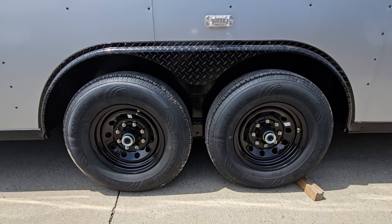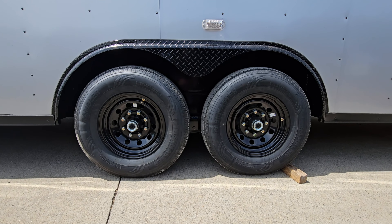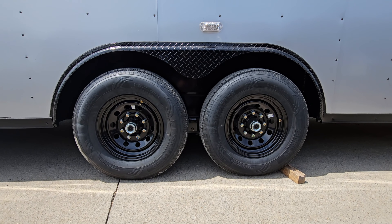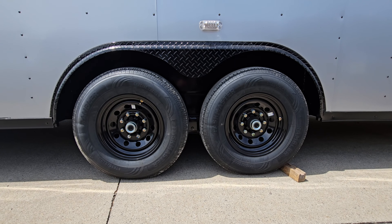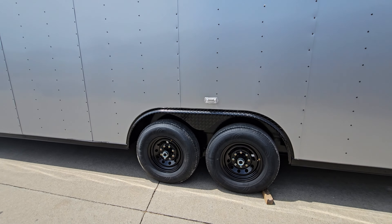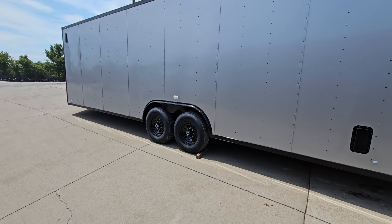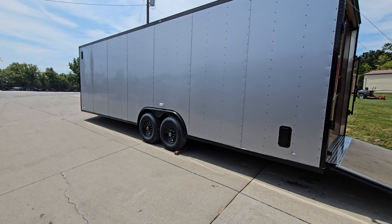We have two seven-thousand-pound axles. The center caps on those are rubber fittings that can pop out so you can grease and lubricate the axles, then pop them back on.